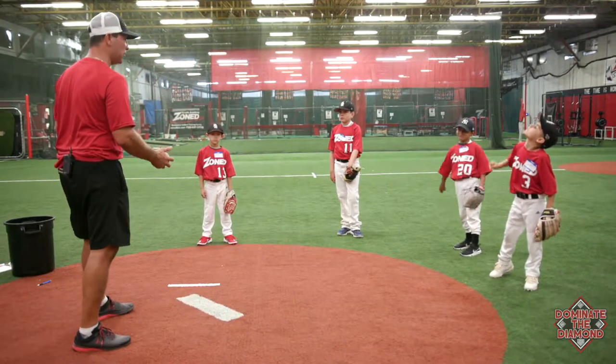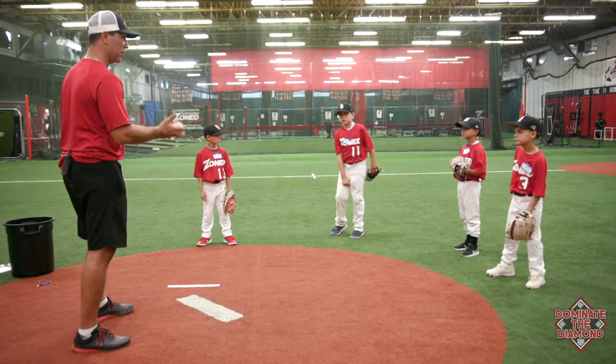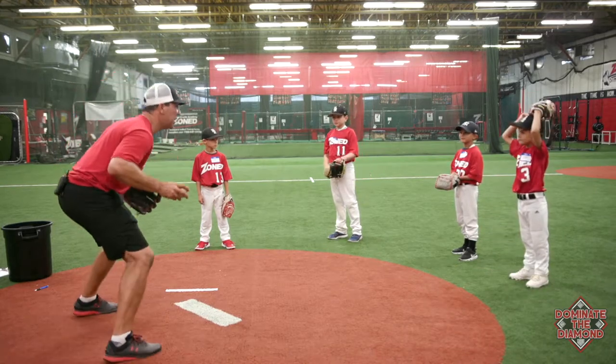Brandon, let's see - show us how to do it. Carter, watch Brandon. You got it? Let's see Carter do it. Yep, just hop like this though. Not all the way to the ground.